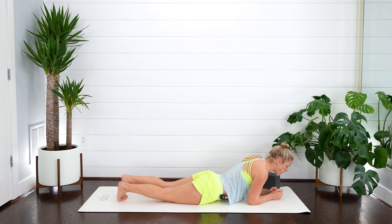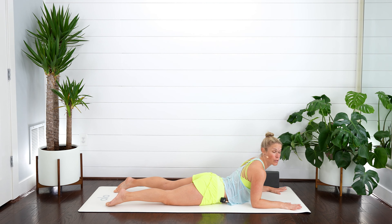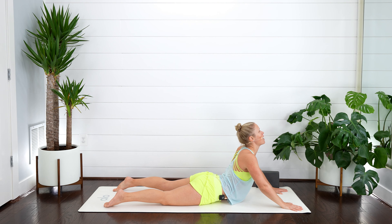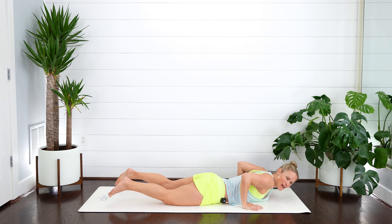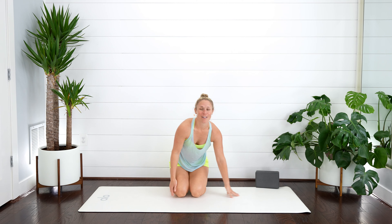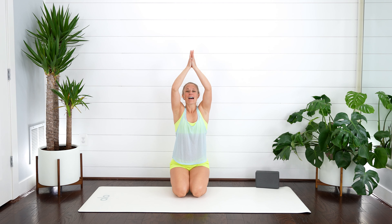Lower all the way down. Pull yourself forward and open up. You can stay on those forearms or keep pressing — lift all the way up. Nice stretch in that abdomen. Exhale, let it go. Take one more nice gentle breath in, exhale, lower everything all the way back down. Awesome job with that core and pelvic floor workout.